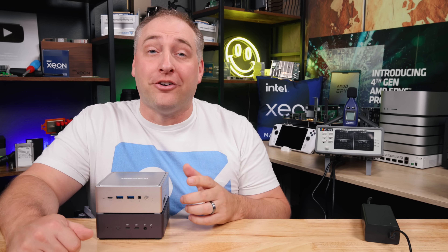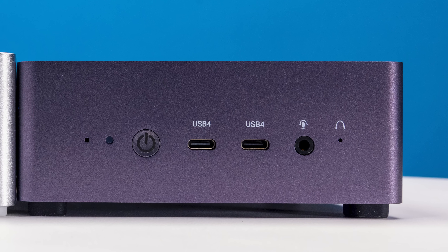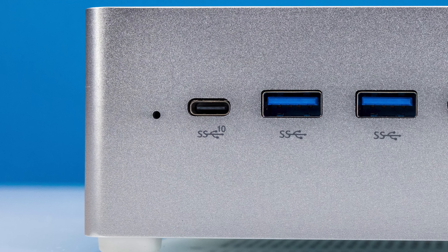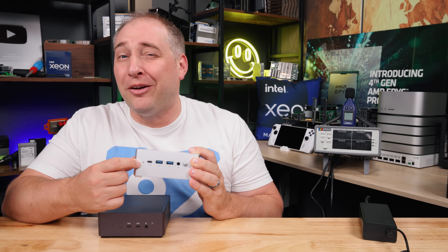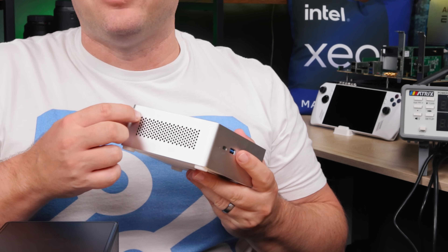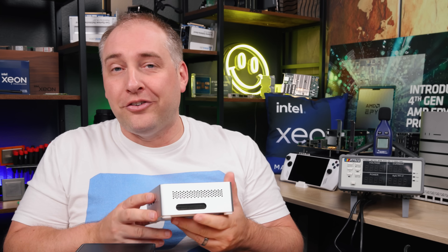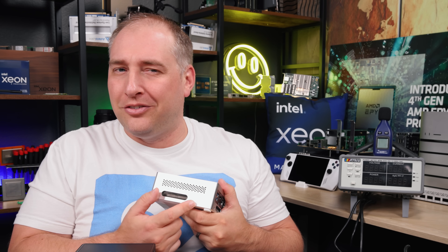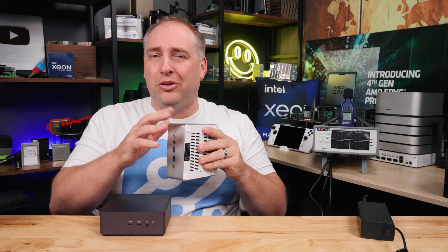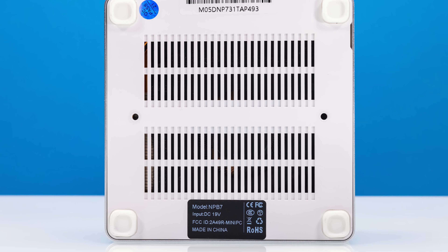On the front of the NPB7 we get two USB Type-A ports and one Type-C port. Compare that to the UM790 Pro, which has two USB 4 ports on the front. There's also an audio jack and a built-in microphone, though the microphone isn't great — it basically just picks up fan noise. Looking at the sides, you get a perforated panel on one side and another with a large cutout where you can see the CPU heatsink. Overall this chassis feels a bit cheaper with a lot of plastic.